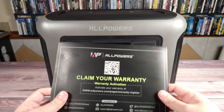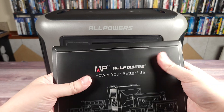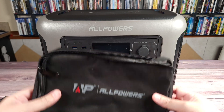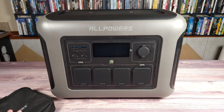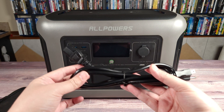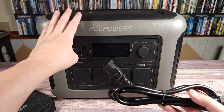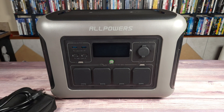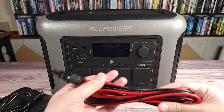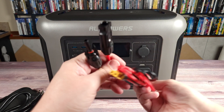Taking a look inside the box, you have your warranty information and user manual. Then you have a nice carrying case where you can put all your cables, and inside this bag you get your power cable — so you don't have any power brick to charge this, you just plug it in directly to the power station. You also get your solar charging cables as well.